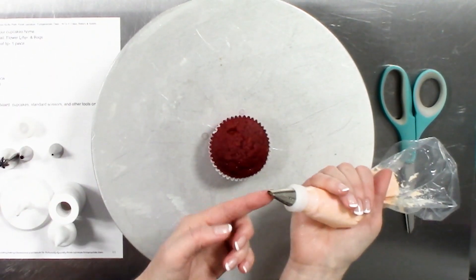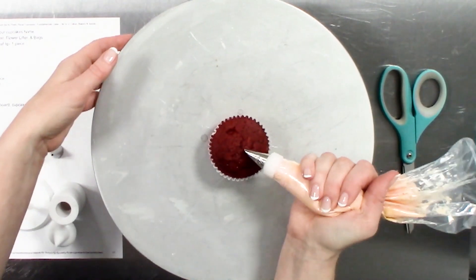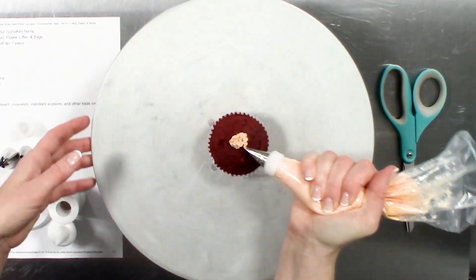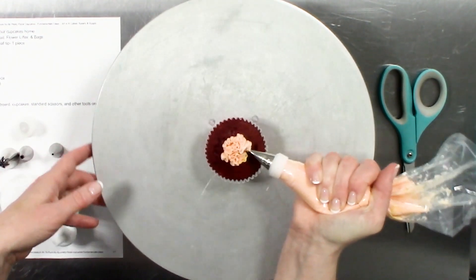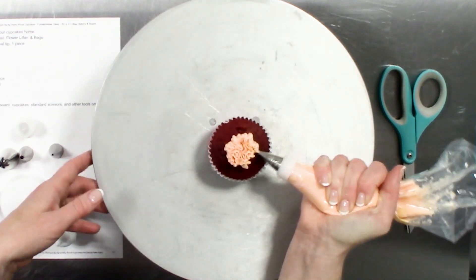I am going to put the fat end again down around the cupcake bottom edge, and I am going to wiggle this back and forth to create the sensation of a whole bunch of clustered petals.